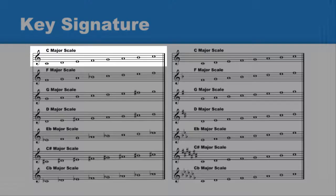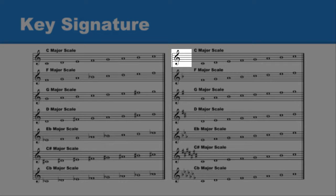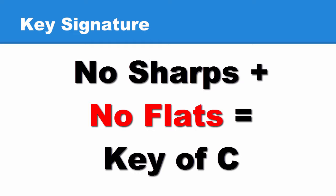We already know the C major scale has no sharps or flats, so the key signature for C major doesn't have any either. No sharps or flats equals the key of C.